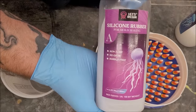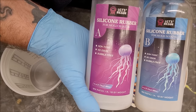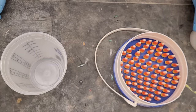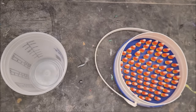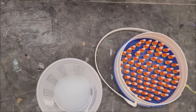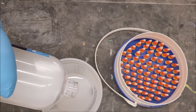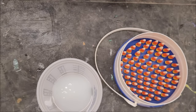Alright, so Part A and Part B - mix them one to one, non-toxic, no odor, and bubble free. I'm going to start with probably half of each. So approximately four ounces of Part A and we're going to go with another four ounces of Part B. I don't think that's going to be enough but I don't want to waste too much of it.